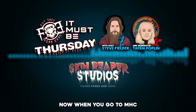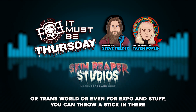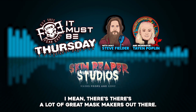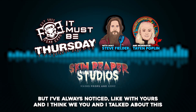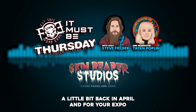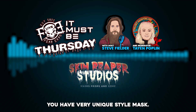When you go to MHC, Trans World, or even Fear Expo, you can throw a stick in there and find somebody making a mask — and some great masks too. There are a lot of fantastic mask makers out there. But I've always noticed with yours — and I think we talked about this back in April at Fear Expo — you have a very unique style.